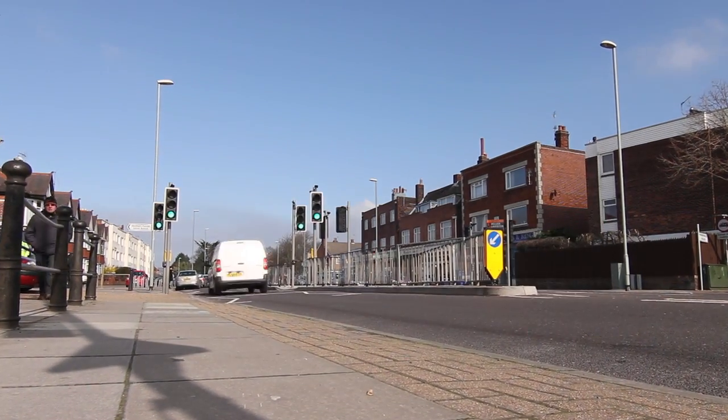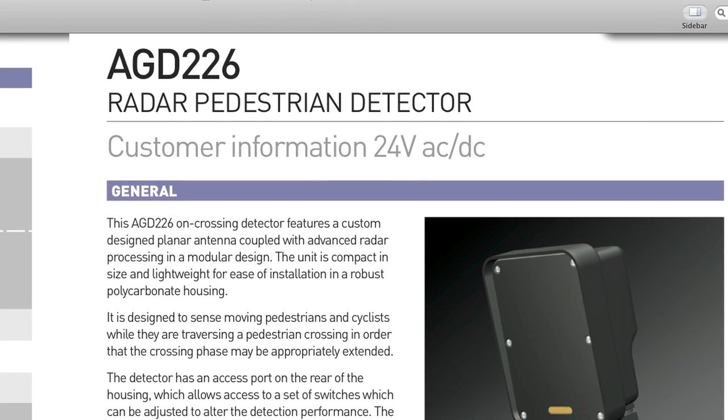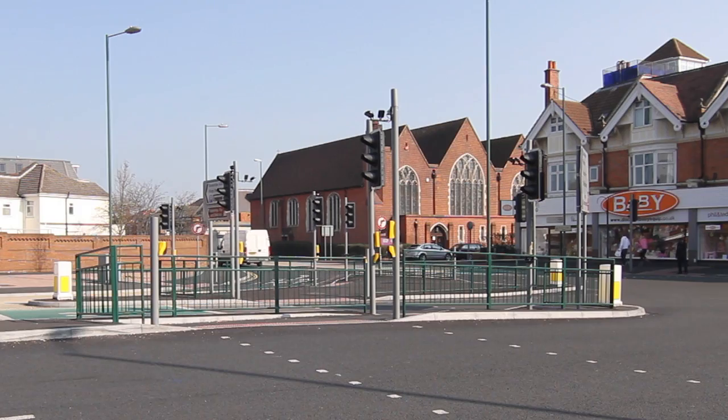Before proceeding to site, installers should ensure that they have downloaded the associated customer information sheet from the AGD website. The AGD-226 is recommended for use on single, dual or multi-arm signalized crossings.